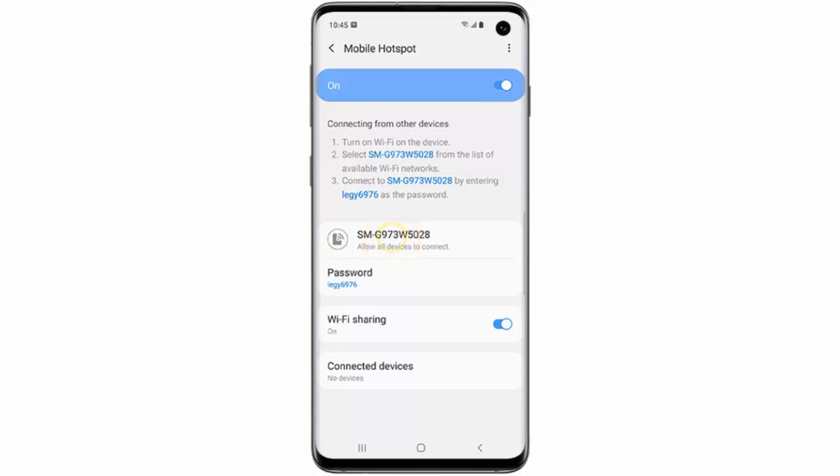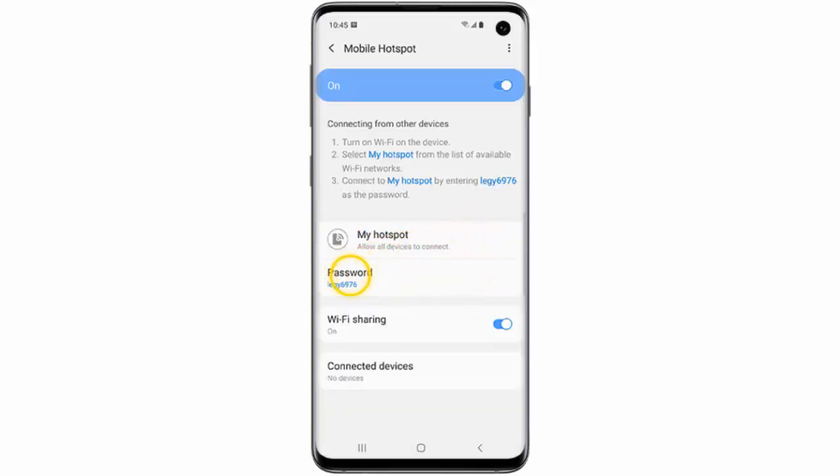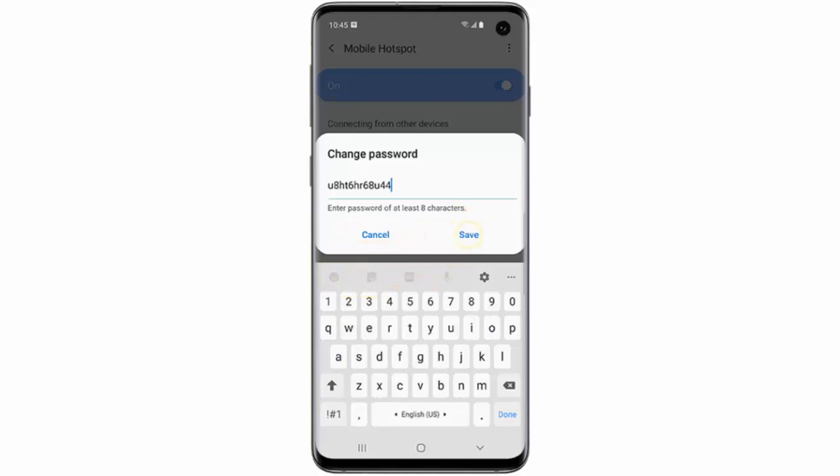Tap the network name and enter a name for the network, then tap Save. This is the name that other devices will see when searching for available networks. Next, tap Password, create and enter a password, then tap Save. This is the password that must be entered on other devices wishing to connect to your hotspot.